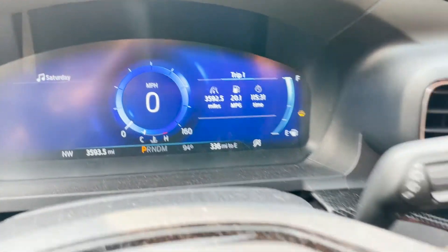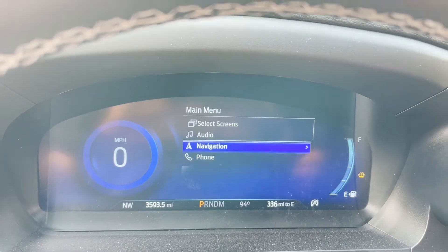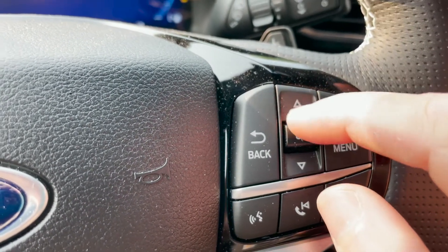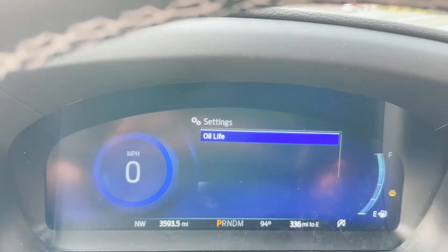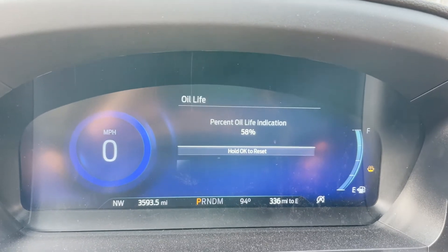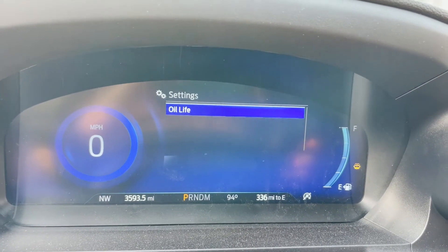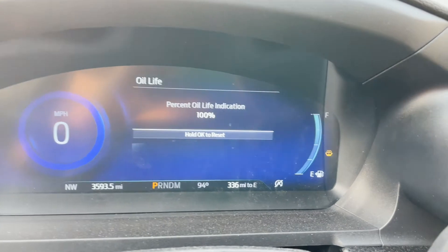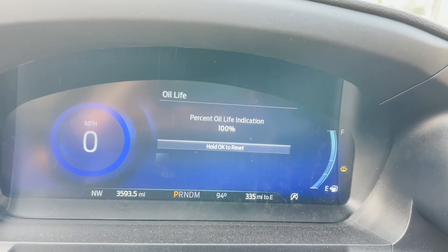The often-forgotten last step: reset the oil life. With the car running, press the menu button, navigate to Settings, then select Oil Life at the top of the menu, press OK, then press and hold OK to reset it. Click on Oil Life again and it'll show 100%. That's how you change the oil in a 2021 Ford Explorer ST. Thanks for watching — please comment, like, and subscribe.